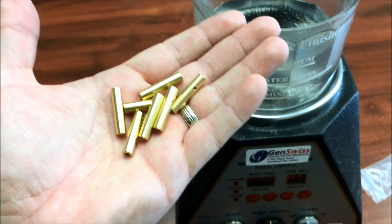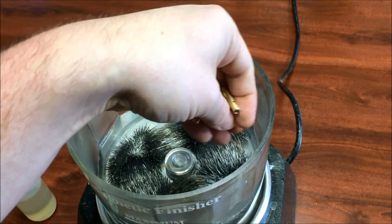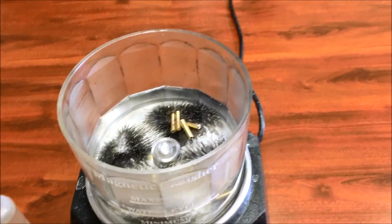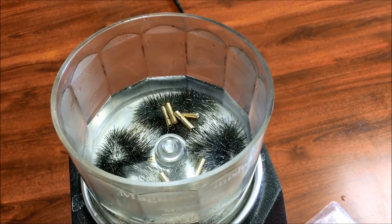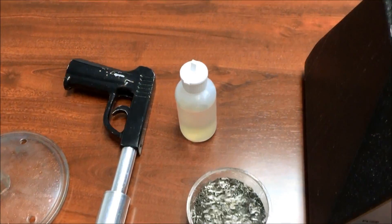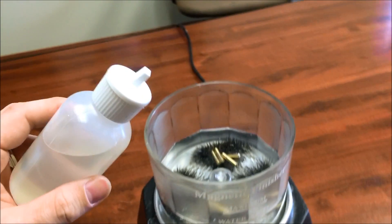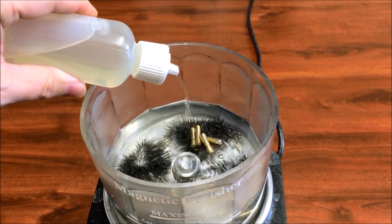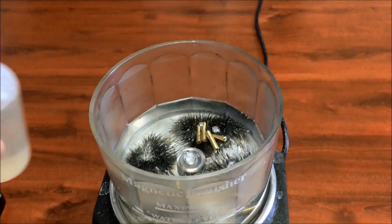Then you can add your components to be finished. In this demonstration, we're using brass because it's a fantastic application — it's not affected by the magnetic field and is very receptive to the stainless media, giving it a very uniform, burnished finish. Next, we will add burnishing solution, which is a mild detergent that enhances the pin action and also cleans the parts. You want to add approximately one fluid ounce.